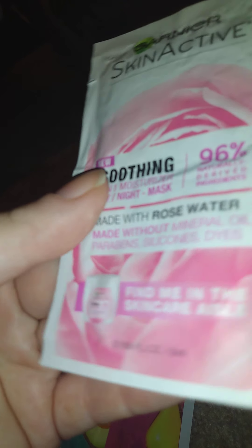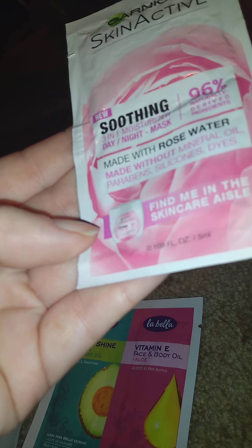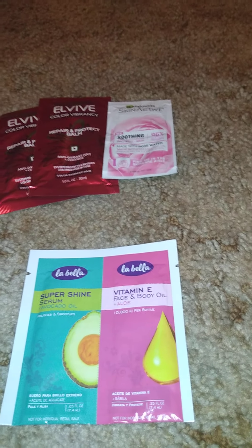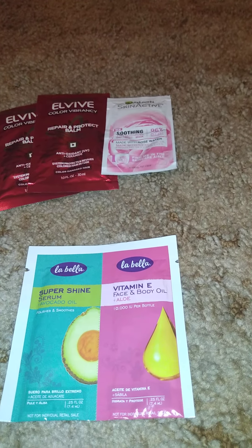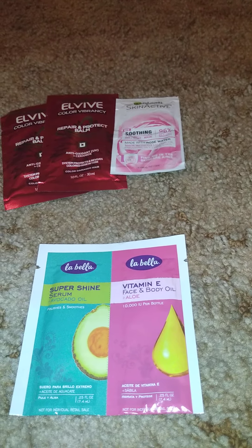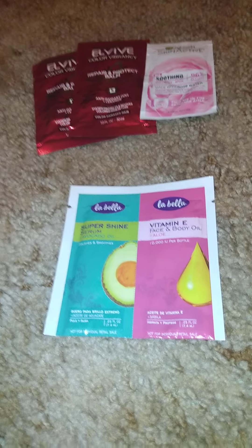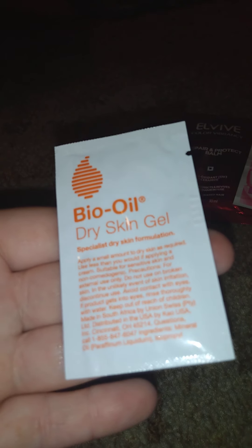Then I got this — it's a Garnier active stuff made with rosewater, 1.69 fluid ounces or 5 milliliters. Then we have two super shine serums: one is avocado oil, and the other is vitamin E face and body oil plus aloe. Both are 0.25 fluid ounces. And then there's one of these — the Bio Oil dry skin gel.